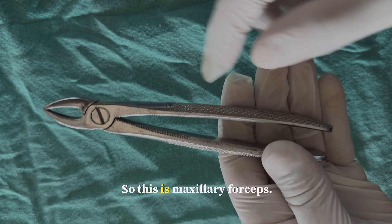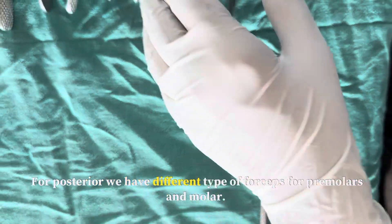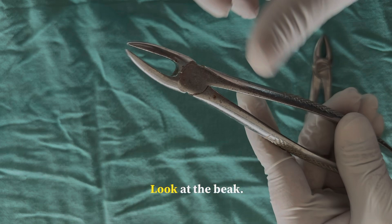This is a maxillary forcep. For further identification, look at the beak — it is closed, so it is a maxillary anterior forcep. For posteriors we have different types of forceps. For premolars and molars, this is a premolar forcep. Look at the beak — it is slightly open.